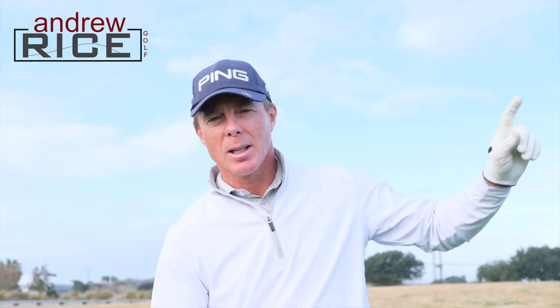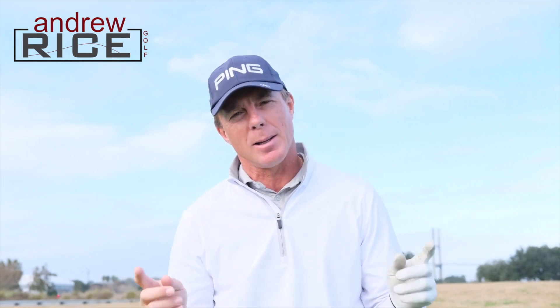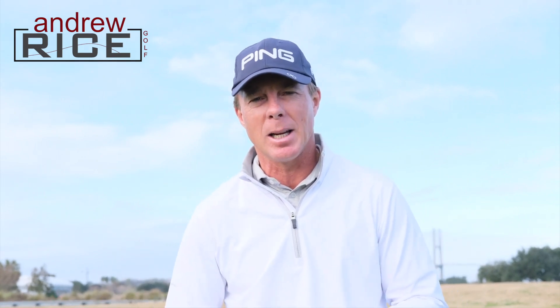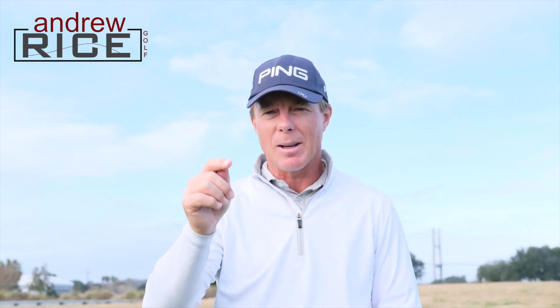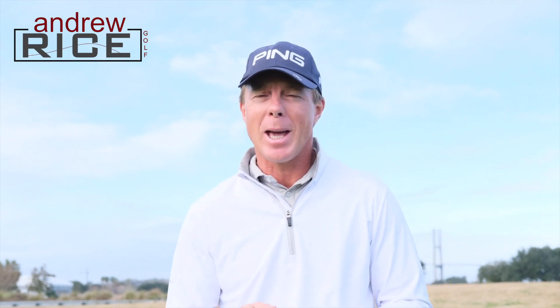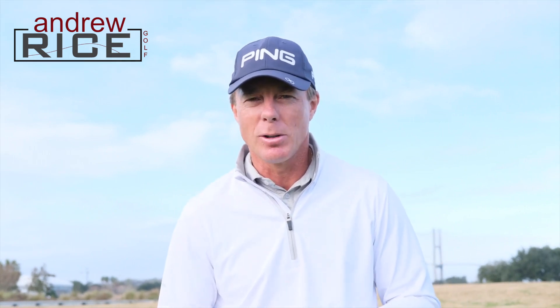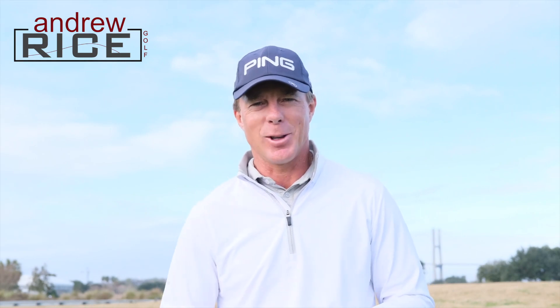Thanks so much for watching. I would love for you to subscribe to this channel — give that subscribe button a click. If you already subscribed, give the video a thumbs up and share it with a friend. You know you've got that friend who might need it. If you already subscribed, there's a little bell in the bottom right corner of the screen — give that a click and you'll be notified every time I load a new video. I do want to be your go-to person towards getting better and having more fun out on the golf course.